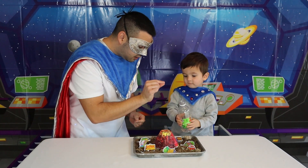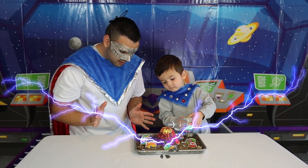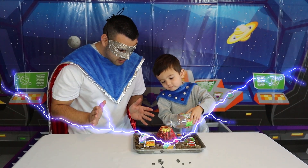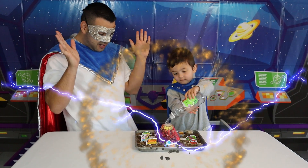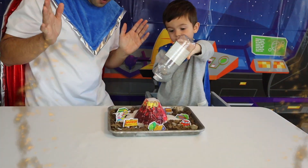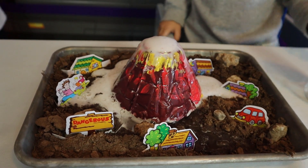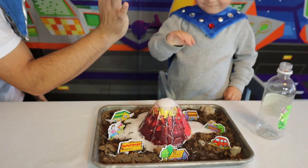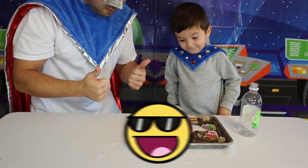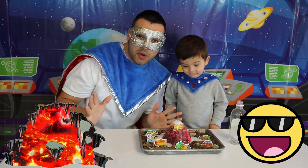Three, two — here we go! Oh my goodness — pull back, pull back, it's erupting! Oh my goodness, look at that eruption — whoa! It's hot! That was awesome SuperKid, high-five! Look at that volcano erupt — isn't that super? Hooray!